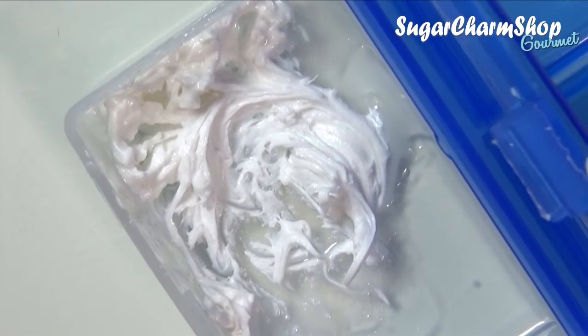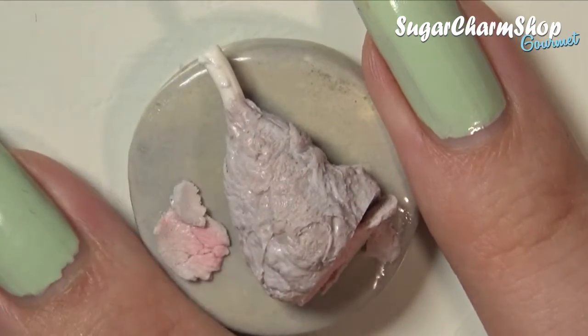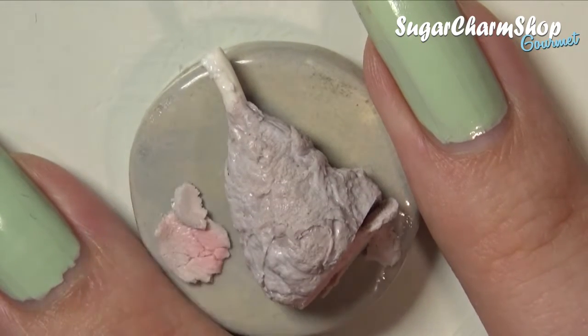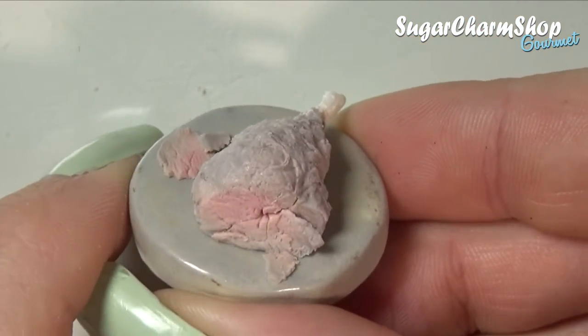Next up, I took some of the leftover frosting from my birthday cake tutorial, which might seem a bit weird, but I just added a small amount of this to the bone of the roast. This is basically just going to look like those small leftover bits of meat or seasoning that is usually looking a bit more burnt on the bone. Then bake.